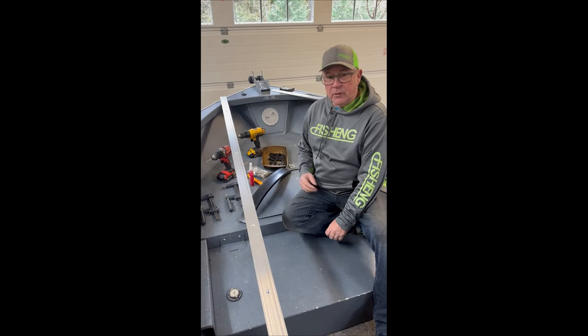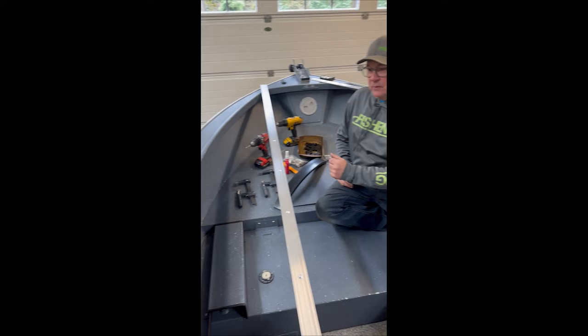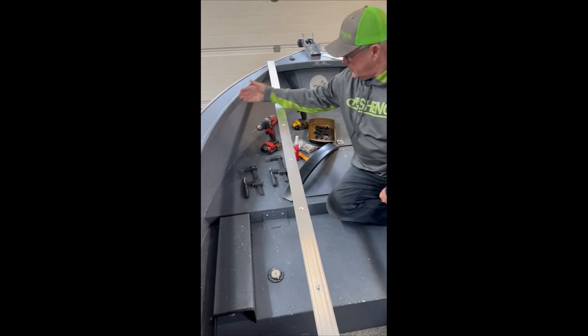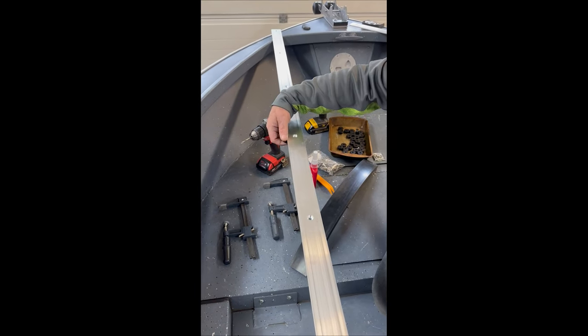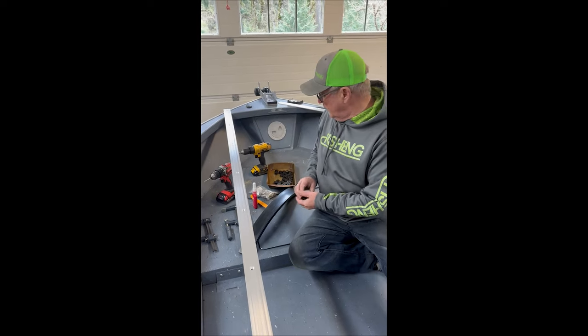Hey, it's Dave, Fishing Products. Today we're going to put a little rail system in my buddy Darren's boat. He's got a little 18-foot alumi-weld free drifter. We're just going to simply attach this bar to the side of this. It's very straightforward — we put a spacer behind it, start at the front, and do one hole at a time coming back.